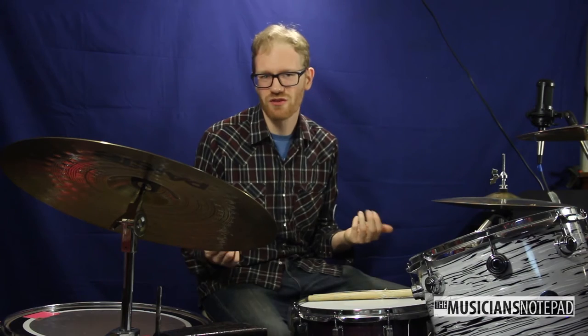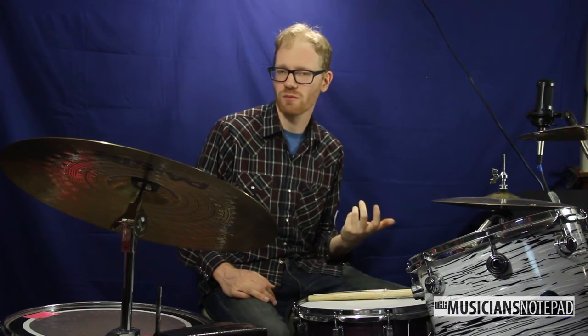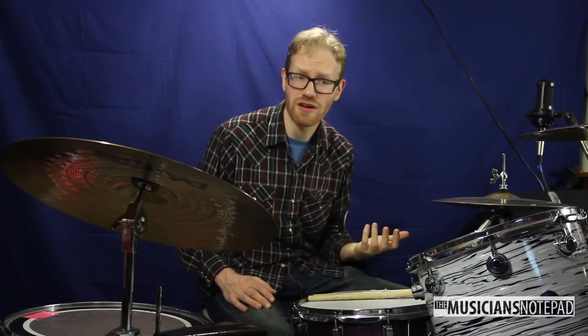I think what it comes down to is that as musicians, our medium is audio. Yes, we feel the drums as we play them, but we're really responding to the sounds around us and how the sounds that we make interact with the sounds we hear. We're used to hearing the steady beat, not only from metronomes, but from within the music we listen to and perform. And I think this is what makes it so hard to work with just the vibration of the Pulse.